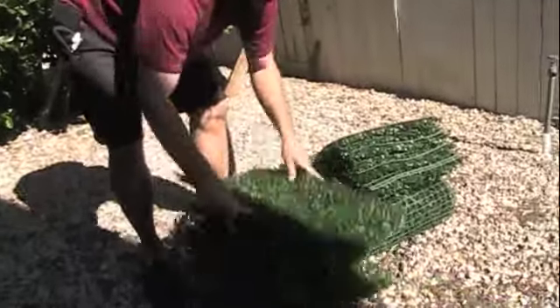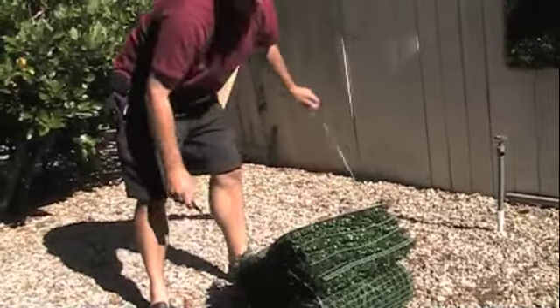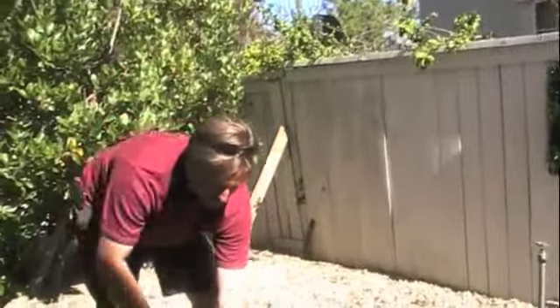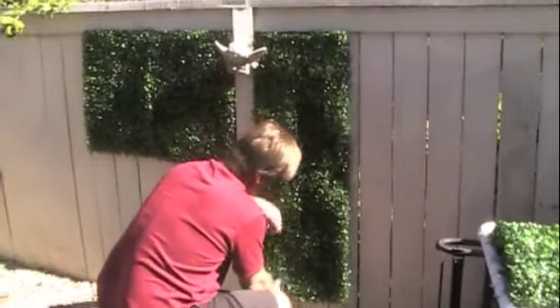First, take your artificial hedge product and remove it from the bundle using the knife. Then take the mat and the staple gun and begin to adhere the product to the wooden fence.